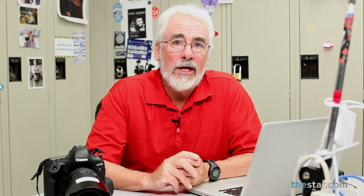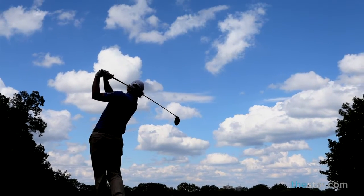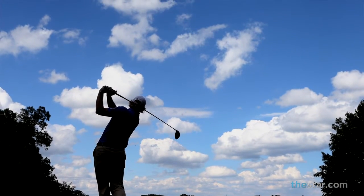Another one of the beauty shots we take is the low angle shot of the player silhouetted against the sky. In order to get that, you have to put the camera right on the ground.